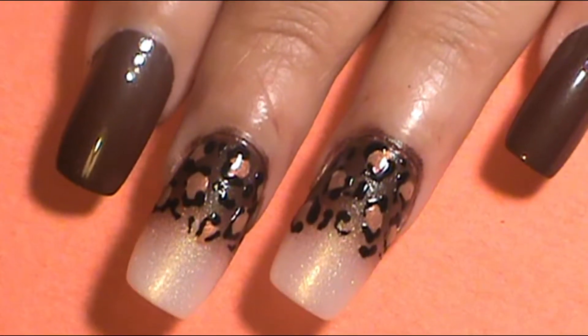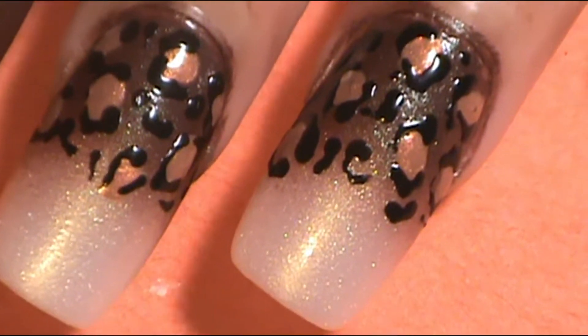Hey everyone, welcome back to my channel. If you're new here, I'm Sharnice and welcome to Simply Nequa.